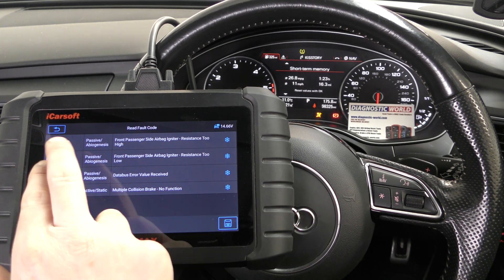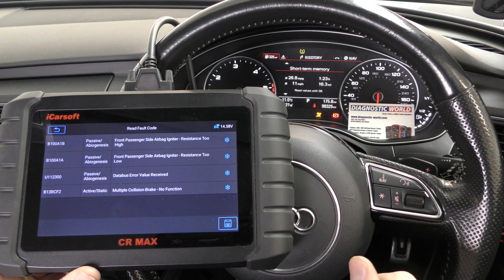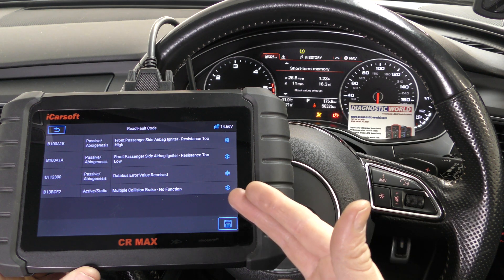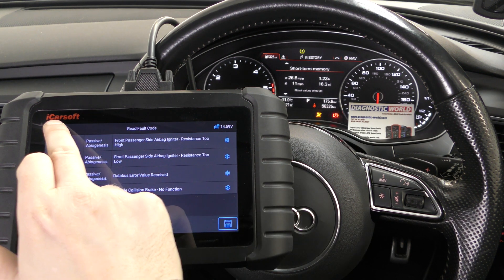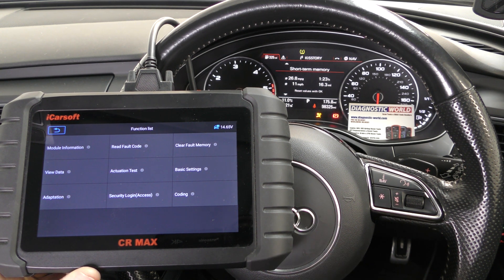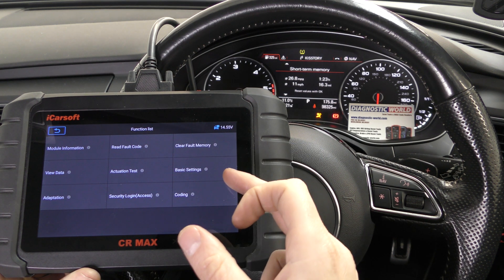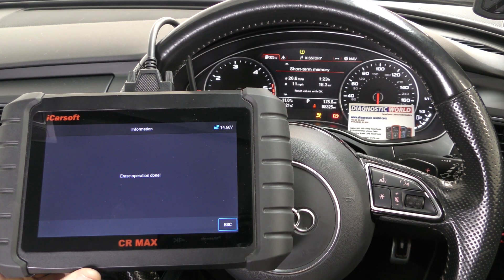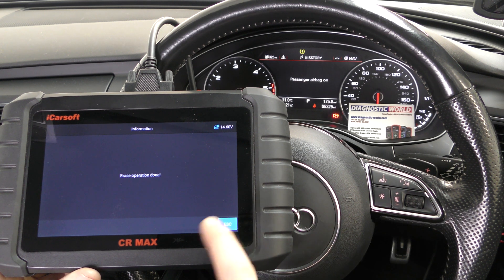These two faults at the top definitely are relevant. What we've done is simulated the fault by unclipping the connector, and we've now put the connector back in. Let's assume you've replaced the part — maybe it's a sensor, a seatbelt chime, or a seatbelt connector. You can now go into clear fault memory. Watch the airbag light turn off. There we go — the airbag light has gone.